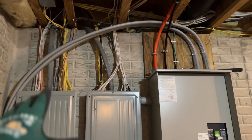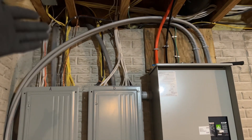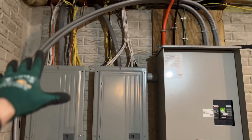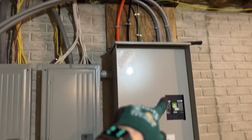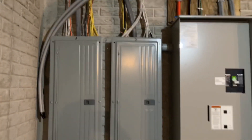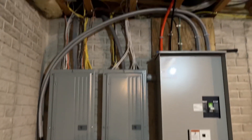What tomorrow is going to entail is that the utility company comes out first thing in the morning, they shut off the panels right here so we have no power to the house, and then what we do is land in our ungrounded conductors from the transfer switch over onto those panels.